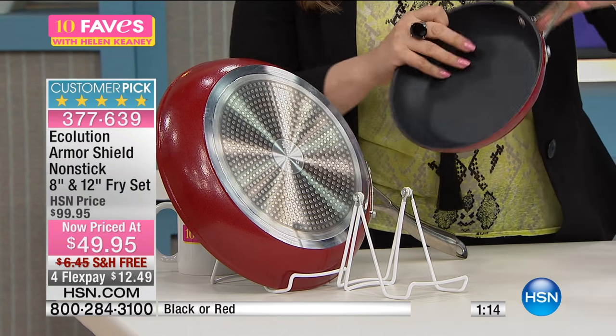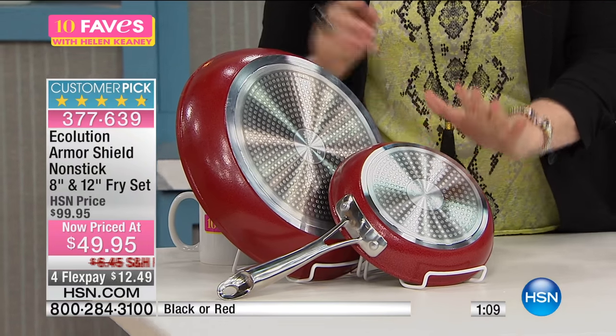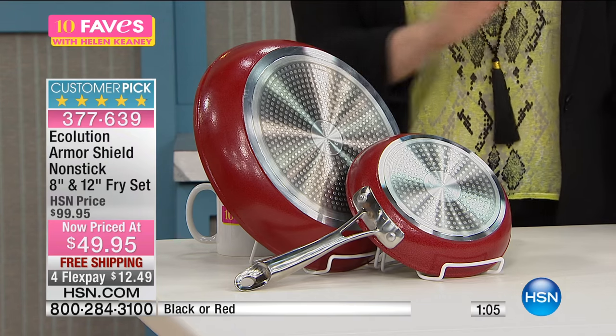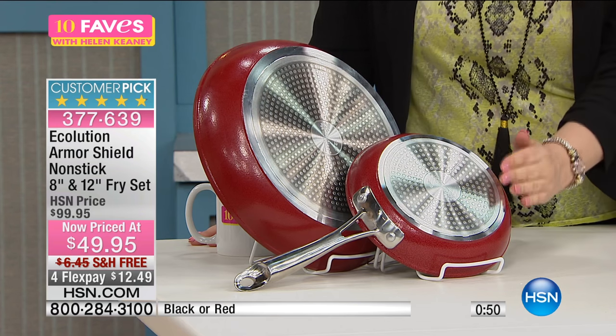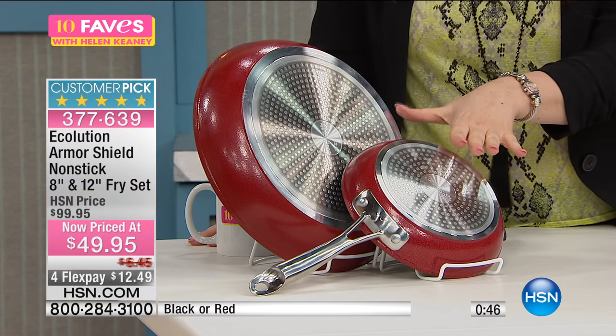In that good-better-best category, this is the best. You can search Eco-lution to learn more about the brand. You choose your color — red or black — and the price is out of this world. You can go to a specialty kitchen store and ask for the Eco-lution Armor Shield non-stick; I guarantee you're not paying $49.95 for two. You get the bonus eight inch thrown in as well as the 12 inch.